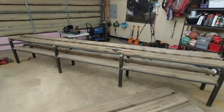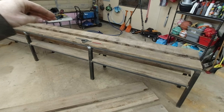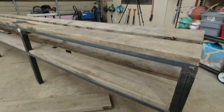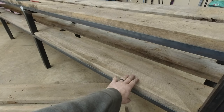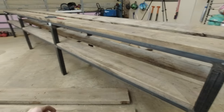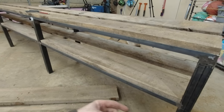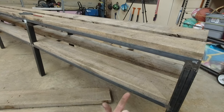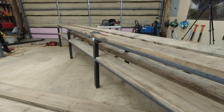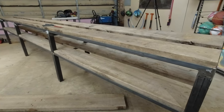I got all the boards cut and notched for the bottom ones — we just need to do the center ones. It's looking really good and I'm really happy with it. It's going to look a whole lot better once these are finished and sanded. We also need to paint the metal frame. I'm going to have to weld some tabs on the bottom so I can screw the boards down from underneath. That shouldn't be too difficult, but it's going to take a little while to make all the brackets.